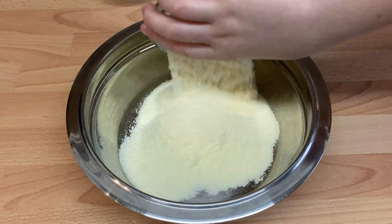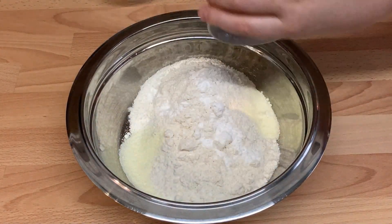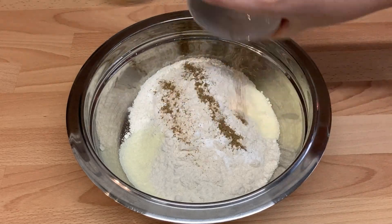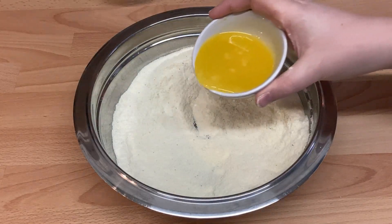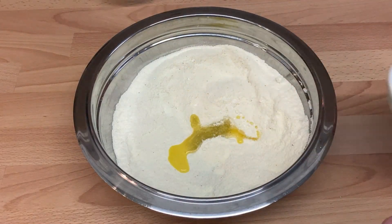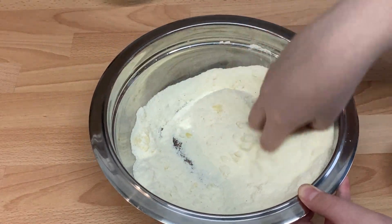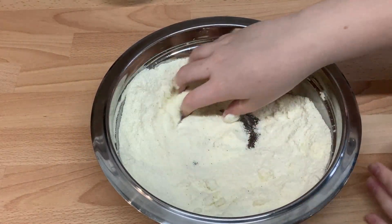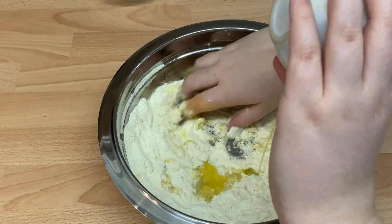If using powdered milk, start by adding the powdered milk, flour, baking powder, and cardamom powder to a bowl and mixing thoroughly. Add in the melted ghee and incorporate to form a breadcrumb-type mix. Mix the lemon juice and milk together and then slowly incorporate into the mix a little at a time until you create a dough that is pliable but doesn't stick to your hands.